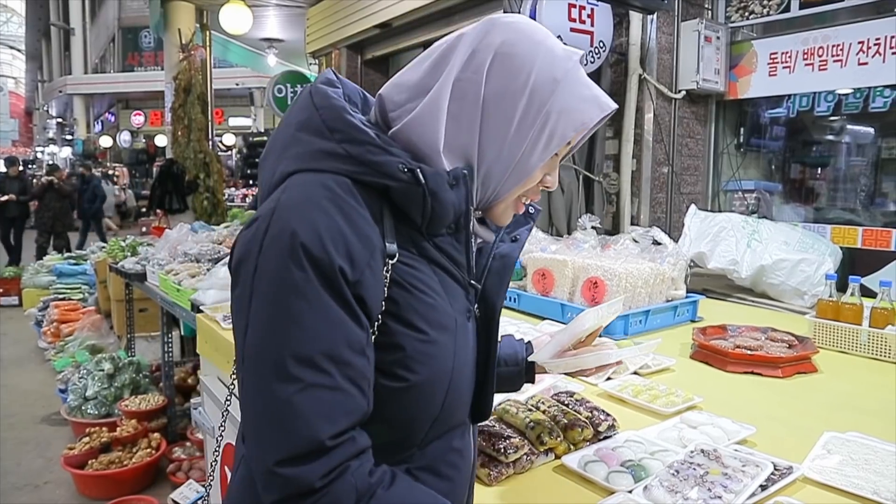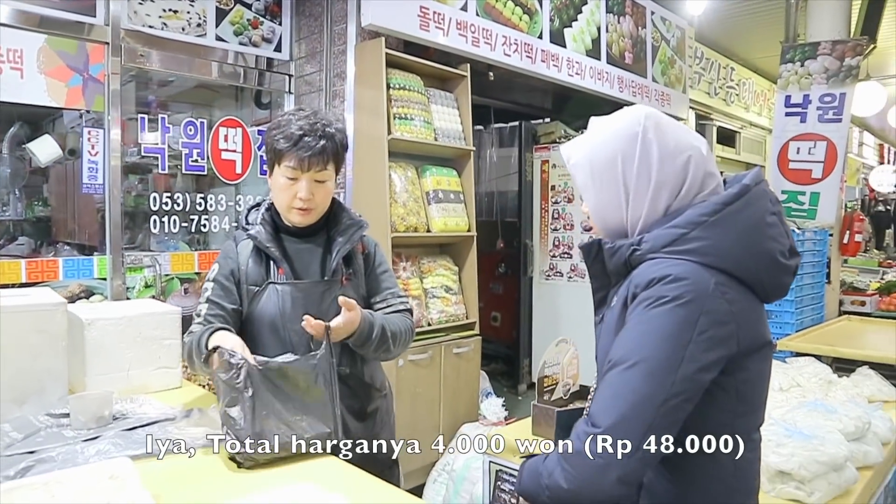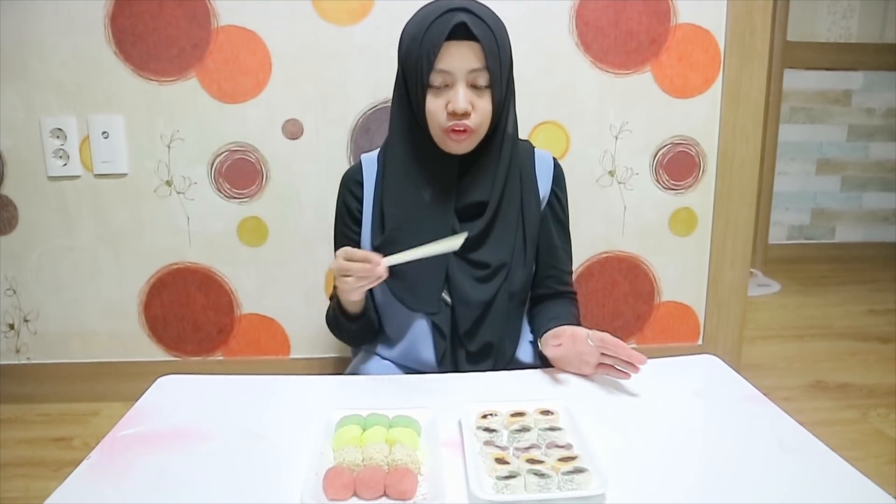Hello friends, Assalamualaikum warahmatullahi wabarakatuh. This time I want to buy a traditional kue from Korea Selatan. In Korea Selatan there is a traditional kue which is called Tok. This is a form of Tok.